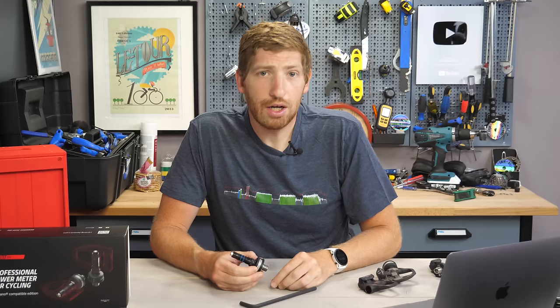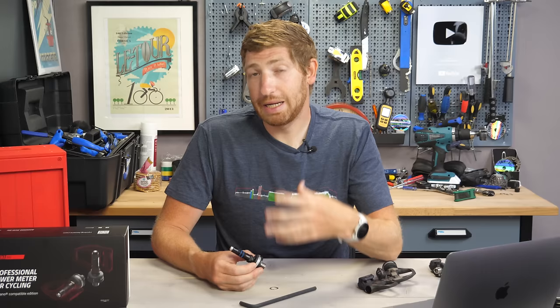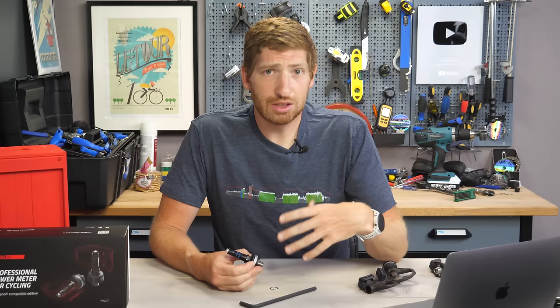With that all set, do about three to four sprints on a trainer or outside, whatever you want, once it's nice and tight. The reason is what I'd call bedding the pedals — it means they'll tighten things up on the crank arm so you get more accurate measurements. Nothing crazy — just some sharp sprints for five to ten seconds, three to four times. Then you're pretty much good to go.